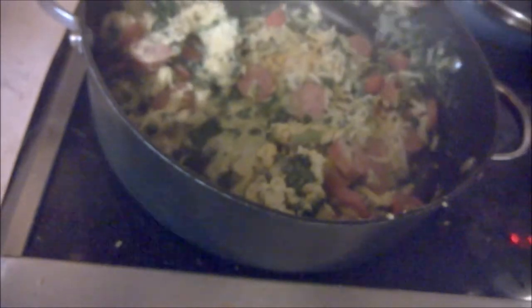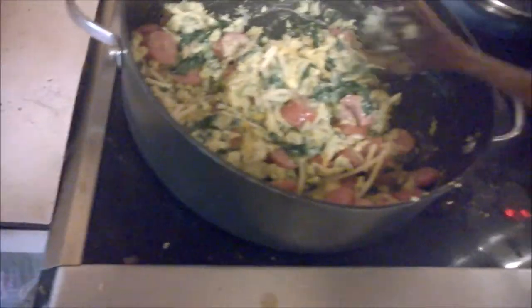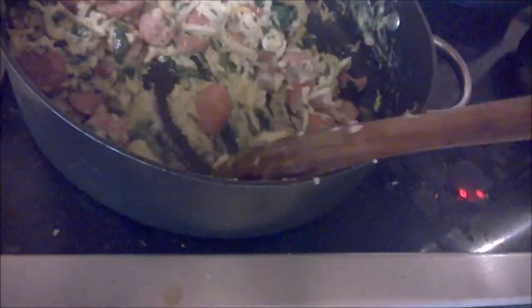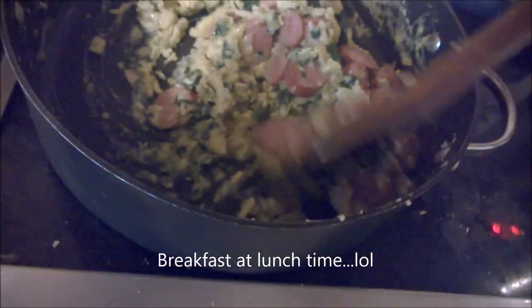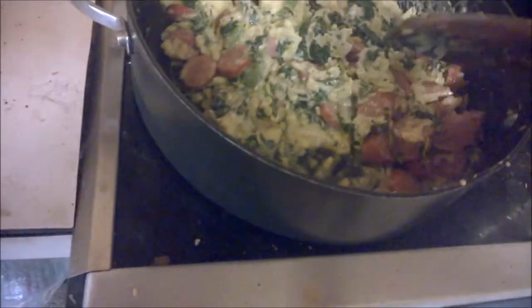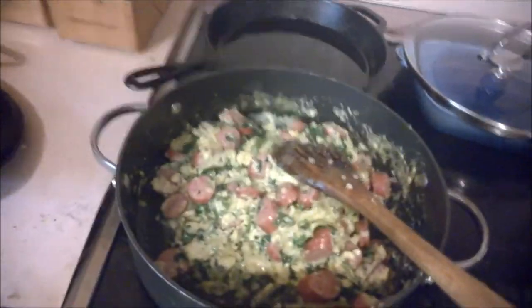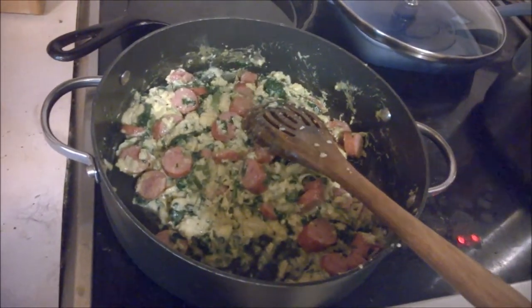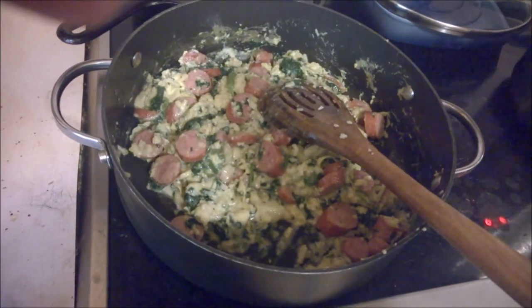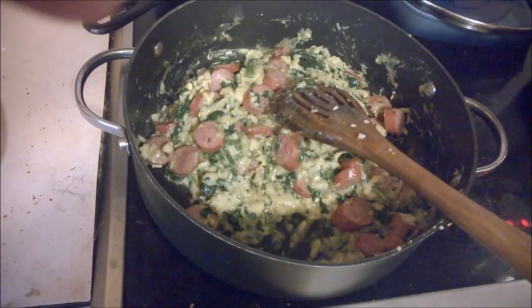I'll throw in some cheese, turn the heat off, and just let that cheese melt in there — and this is done, folks. This is going to be my breakfast, but you don't have to cook it as a breakfast item — you can cook it as a dinner item too. This is poke salad with smoked sausage and scrambled eggs. You could just as easily do this with bacon — it's fabulous. You can also sauté the poke salad with a little olive oil, some garlic, and throw bacon on top.